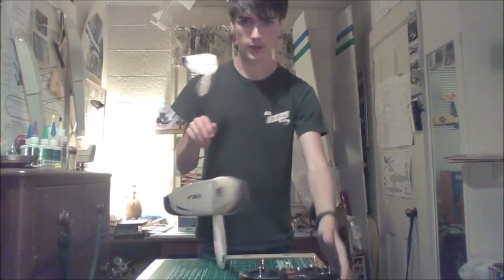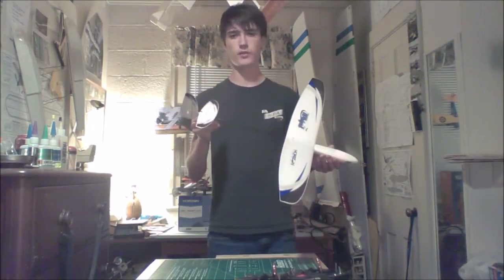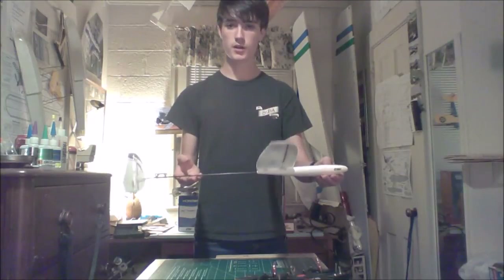I set up a voice command so that if there's any doubt when you're flying about whether you have it in the right mode, you'll know because it's talking to you. That's pretty much it for this model on the bench right now.